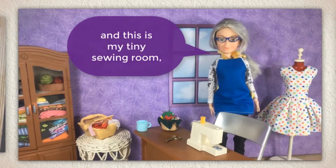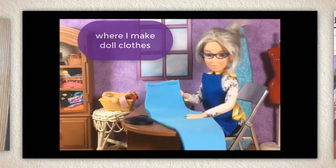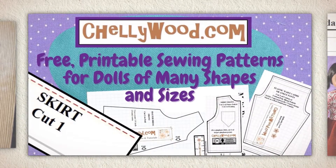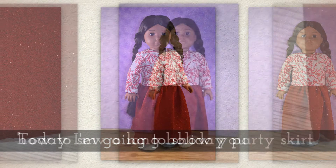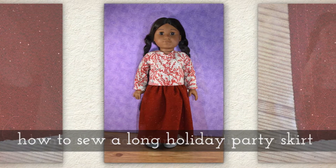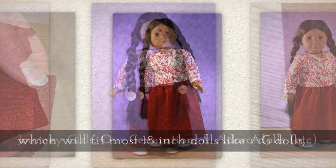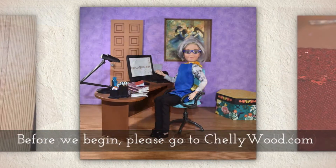Hi, I'm Shelly Wood and this is my tiny sewing room where I make doll clothes sewing videos. Today I'm going to show you how to sew a long holiday party skirt which will fit most of your 18 inch dolls like your American Girl dolls, Journey Girls, Our Generation, and Adora dolls.